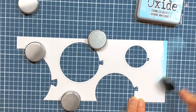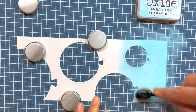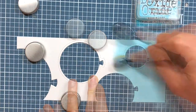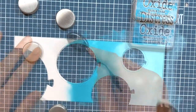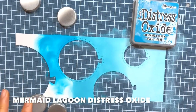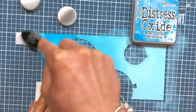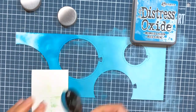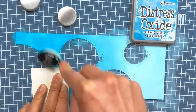I want to create an ombre effect in my Distress Oxide ink blending. So I begin by inking my lightest shade of blue, Tumbled Glass, onto the bottom area of the panel. Next, I move on to the middle shade of blue, Broken China, before ink blending my darkest shade of blue, which is Mermaid Lagoon. Ombre ink blending is essentially taking the tones of a specific color that shade into each other, graduating from lightest to darkest. I blend the three blues back and forth until I achieve a smooth transition between the three shades.